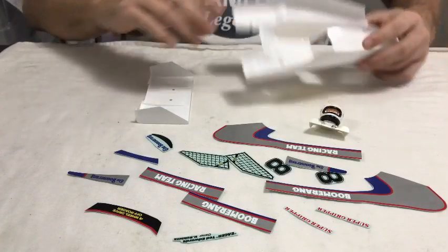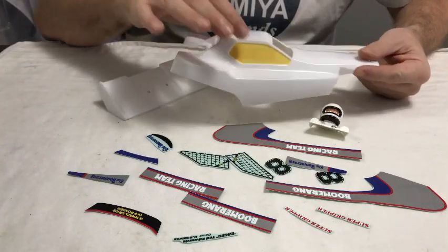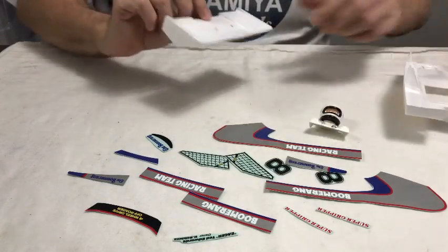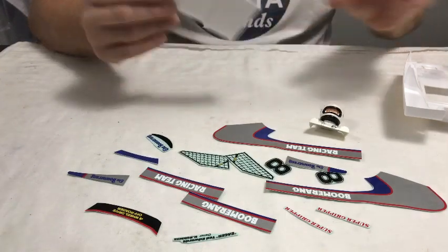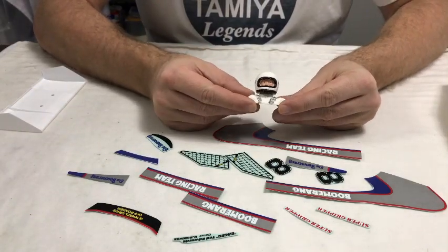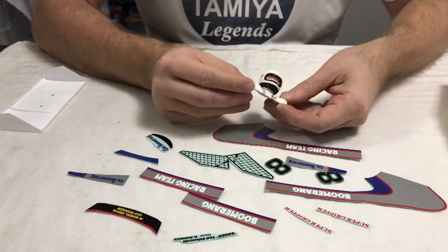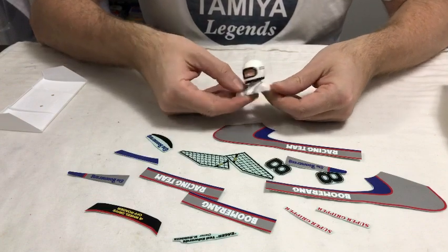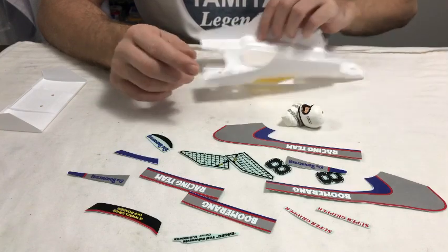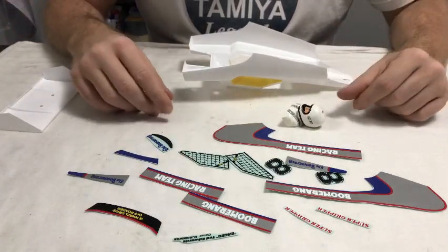Right guys, so I've got the body shell and wing painted. I need to take off the protective film and the window mask, but it's a really easy shell to do — the wings are a little bit tricky in places to cut out. I also did the driver: gave him silver seat belts, did the black with marker pen, flesh colour, and he's got a couple of Tamiya decals on either side of his helmet. I saved some time while I was waiting for the paint pen to dry and cut out all the decals. So now we'll get cracking on the shell.